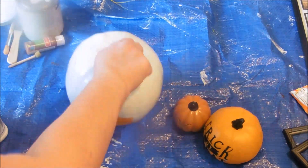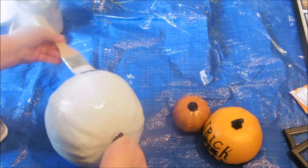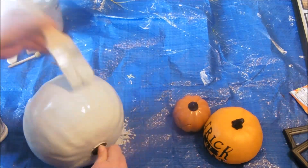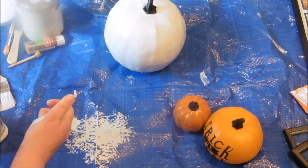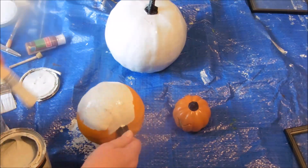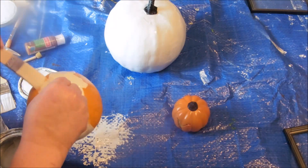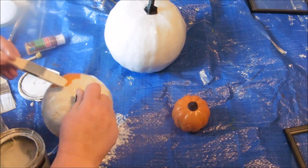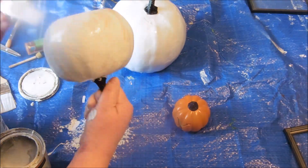So here we go with painting — it took a couple of coats. I had to pay special attention to where the black writing was so that I made sure it was covered. You can barely even tell there's a difference in those colors, but it's just subtle enough that it gives it a little more depth than all being the same color.